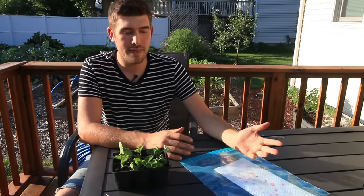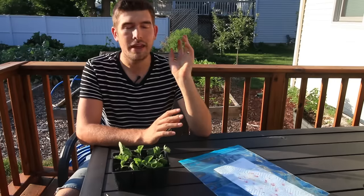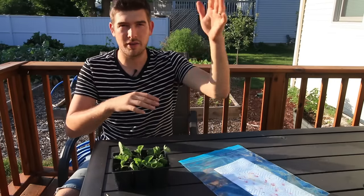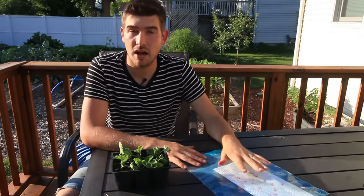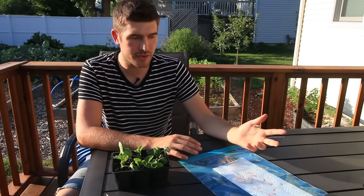Then we're going to throw it in the fridge for two weeks, pull it out after two weeks — don't wait much longer, they don't need much more. Then you're going to sit them on a warm countertop or above your fridge, someplace warm, or even on a seedling mat — a seed starting mat. That's great too.